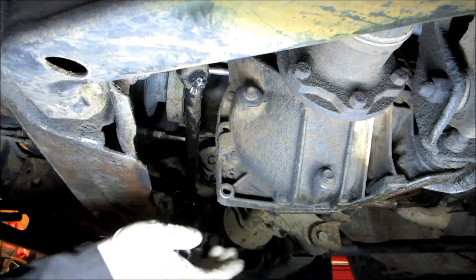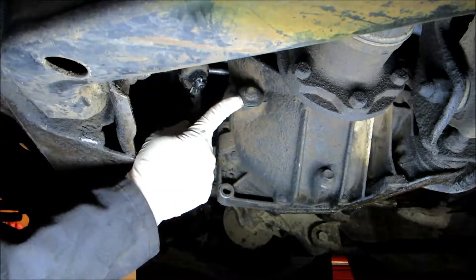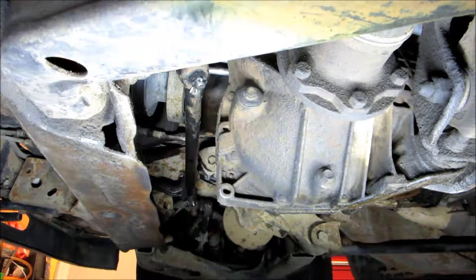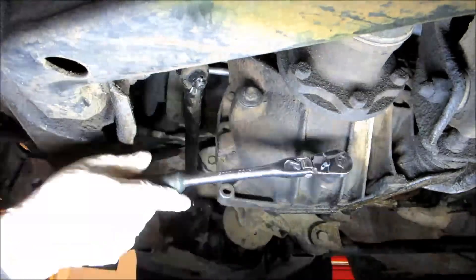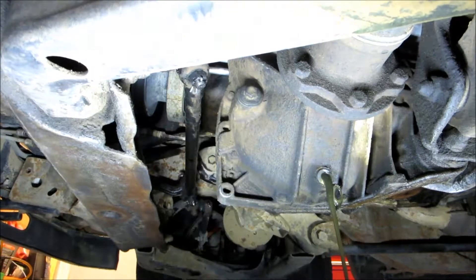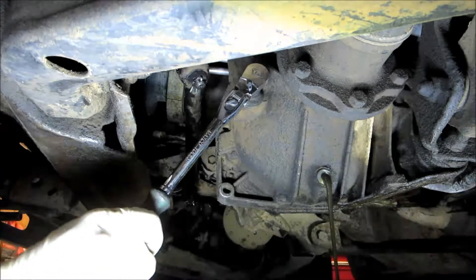The front differential is really easy to change. You've got a drain plug right here and a fill plug right here. We're going to drop the drain plug — it's a 13 millimeter. While that's draining, we're going to take the top fill plug off.